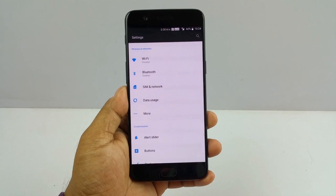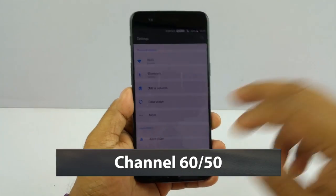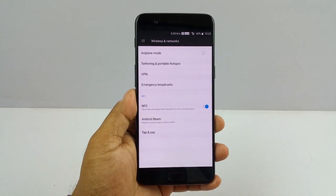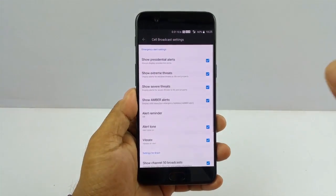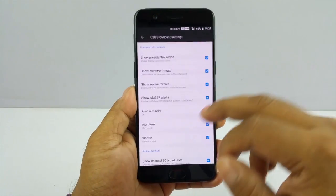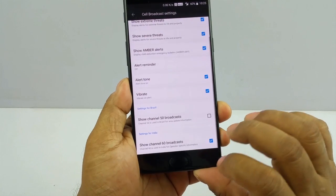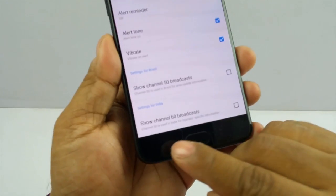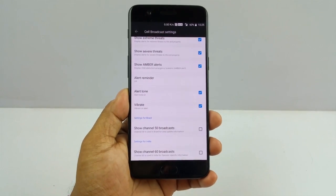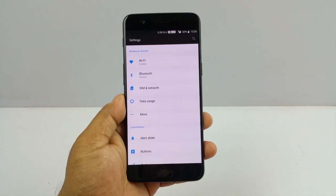A lot of the time you get very irritating messages from your ISPs like Airtel or Vodafone — mostly about ads, and also messages like 'Welcome to Vodafone Rajasthan,' 'Welcome to this,' 'Welcome to that.' How you switch that off is you go to Emergency Broadcast, then look for Channel 50 and Channel 60 broadcasts and switch them off. Channel 60 is used in India for operator-specific information. Once you switch them off, you won't be irritated by those operator messages any longer.